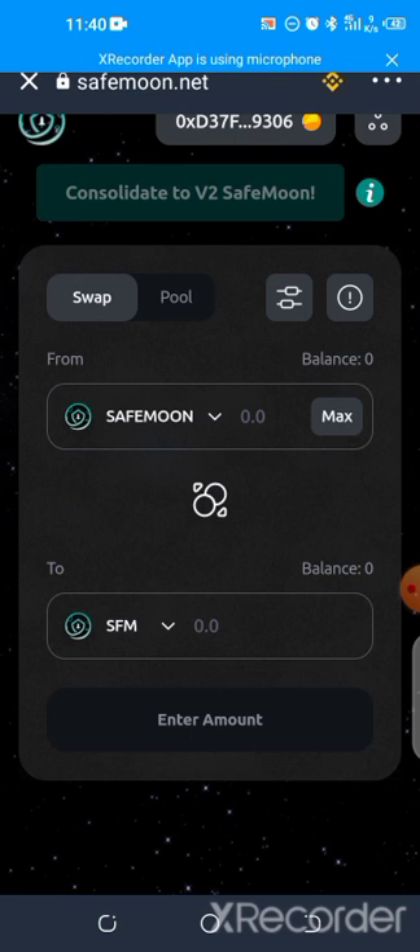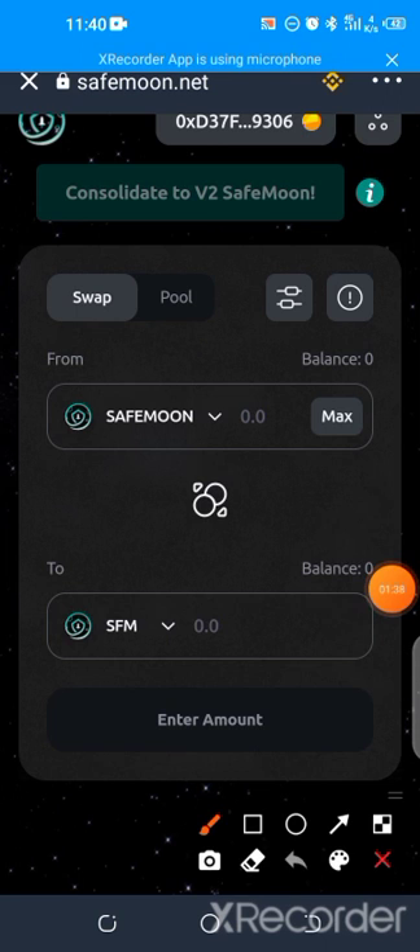The Save Moon at the top is the version one, while the SFM below is version two. You click on max if you have Save Moon in your balance — hit max. Below, it's going to ask you to approve. Once you click on approve, it's going to collect around 60 cents — less than one dollar — for the approval fee.